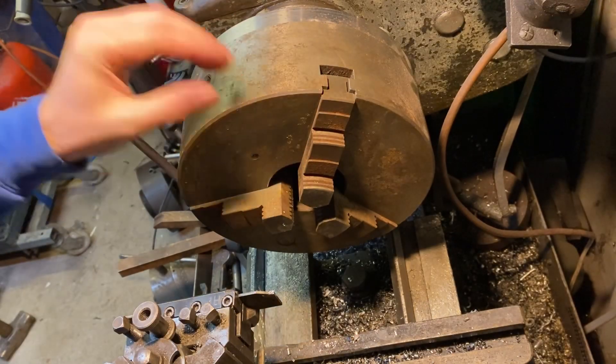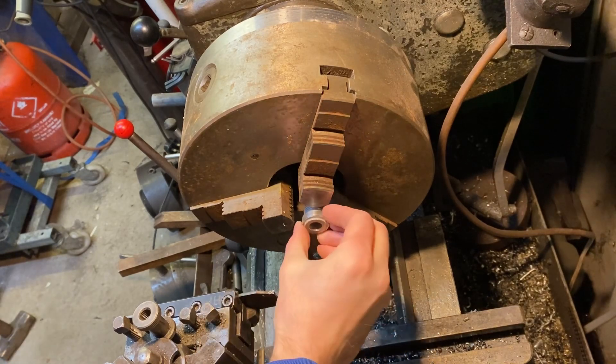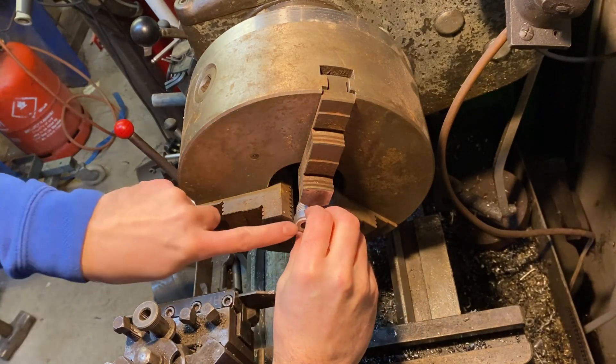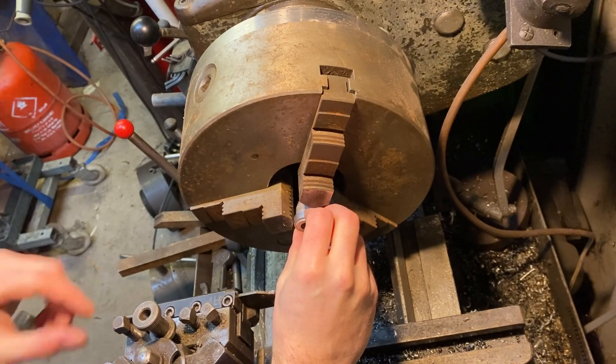Rather conveniently we've got the three-jaw chuck set up, which is nice. So we can drop this in the three-jaw, do a little skim off there, give it a nice finish, and then we'll be ready for giving the other side a little clean up and soldering them together.